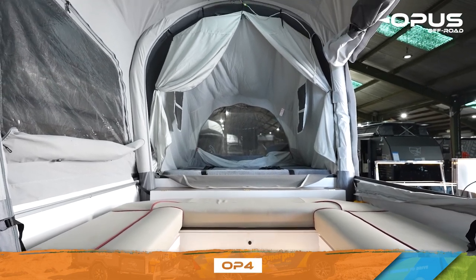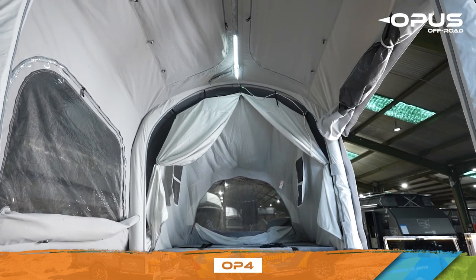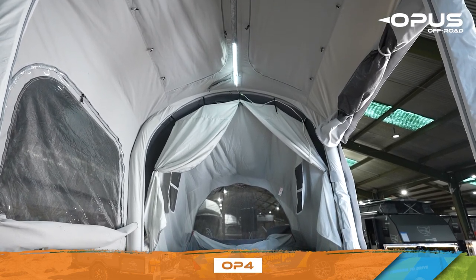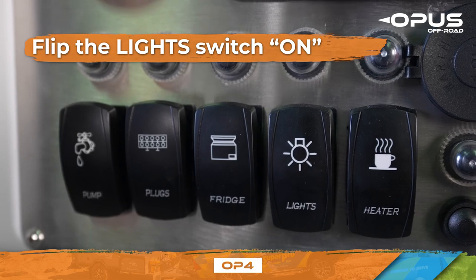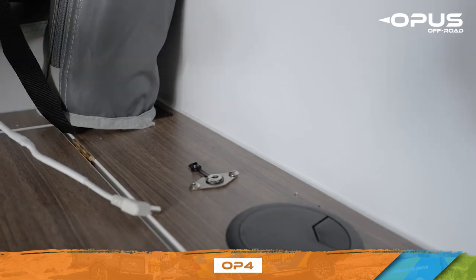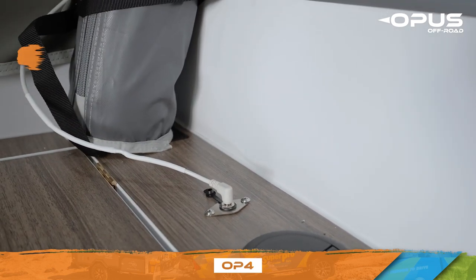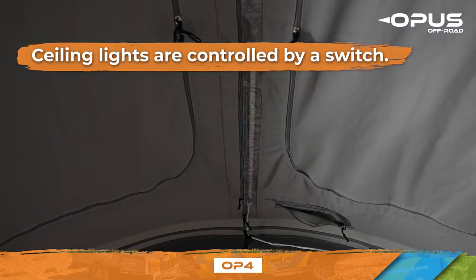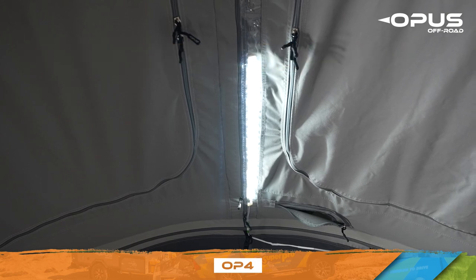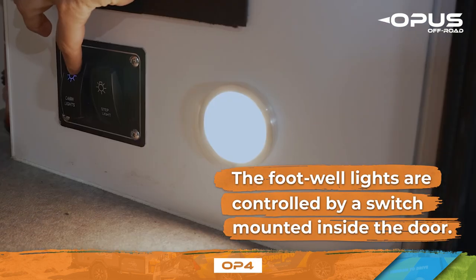The Opus has interior lights in the footwell and lining of the ceiling. For your lights to work, you must flip the light switch on at your control panel. The ceiling lights connect to a 12-volt mini outlet and are controlled by a switch. The footwell lights are controlled by the switch mounted inside the door.